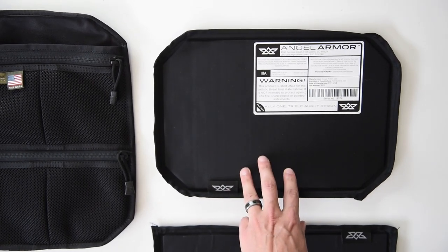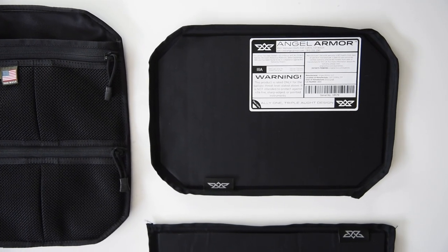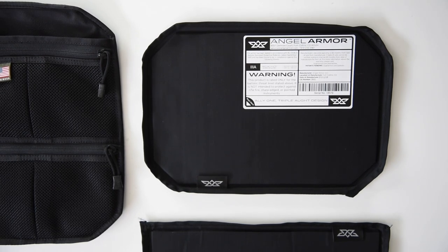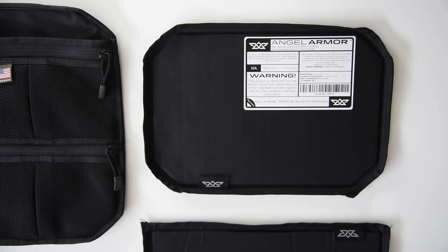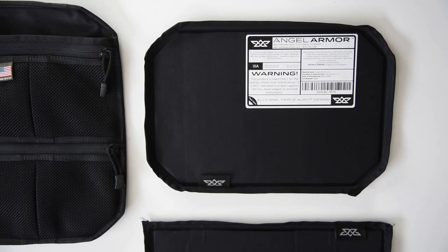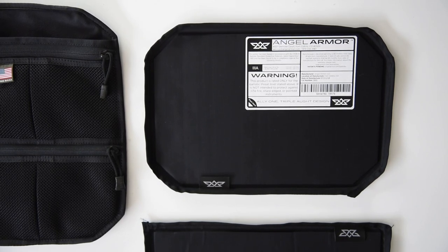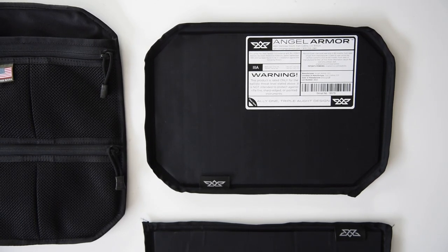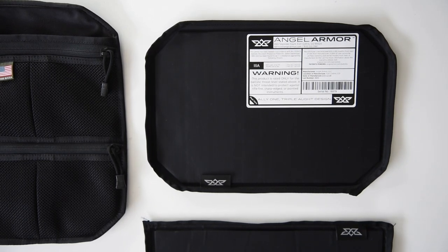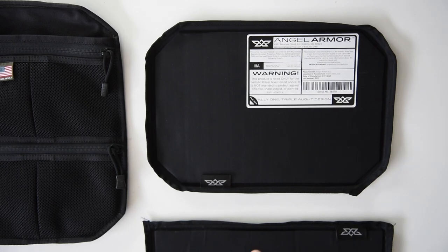To go over some of the features and benefits, it actually exceeds the NIJ Level 3A Multi-Round Handgun Protection Standards. The specifications: it's rated for 9mm Luger at 124 grain FMJ and .44 Magnum at 240 grain SWC. It's not intended for rifle rounds — it's just a Level 3A.